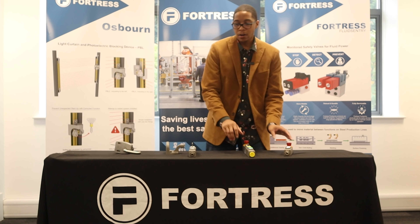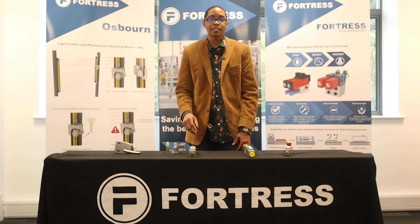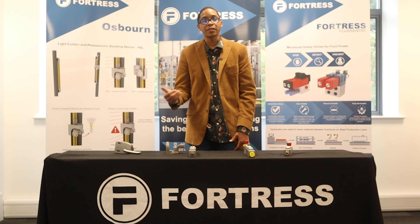Thank you for checking out our series on T-Guard products. Be sure to check out our video library for other features.